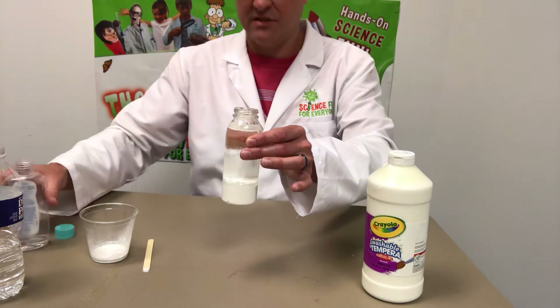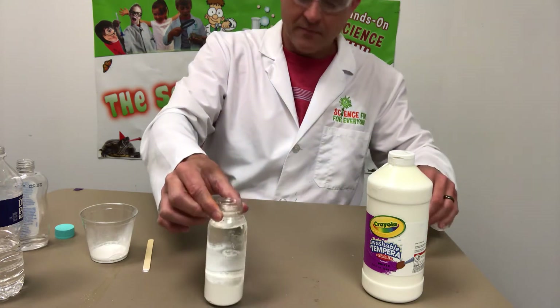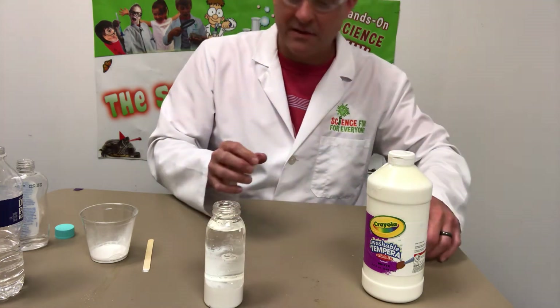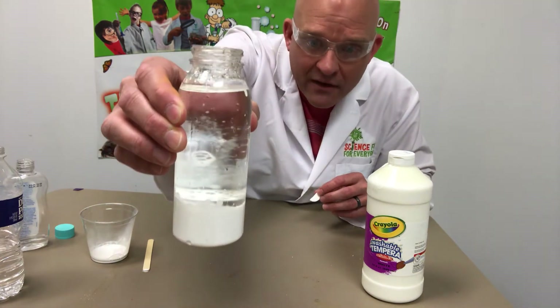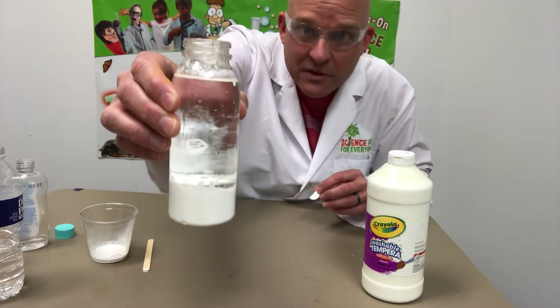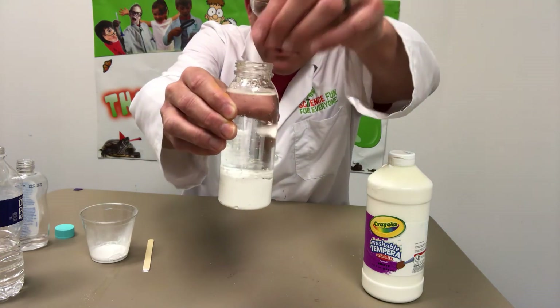This isn't critical. Just for the sake of time I didn't want it getting all mixed in together, but at home you can let it sit and settle. So now we have our white paint and water in the bottom, which is going to be our blizzard. And now I'm dropping in a half a tablet of Alka-Seltzer.